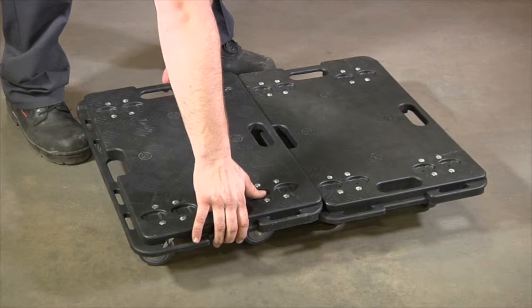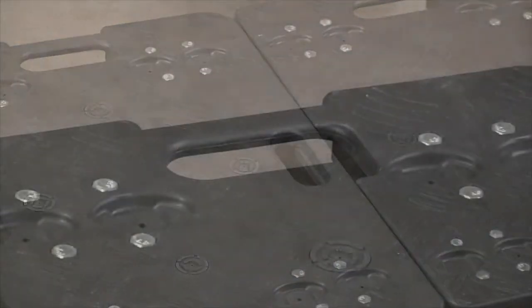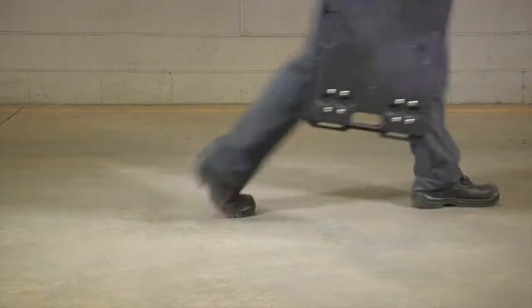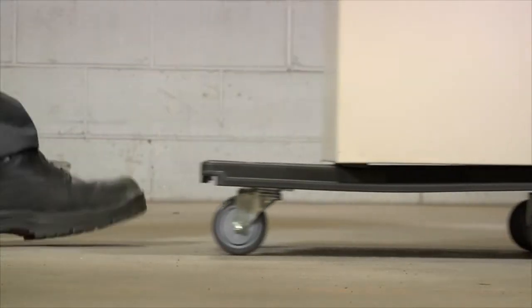The interlocking design makes it easy to hook multiple dollies together to form a larger mover. A sturdy handle is built into the deck for carrying to and from the worksite. Move furniture and more with this Spider Movers dolly from Roughneck.